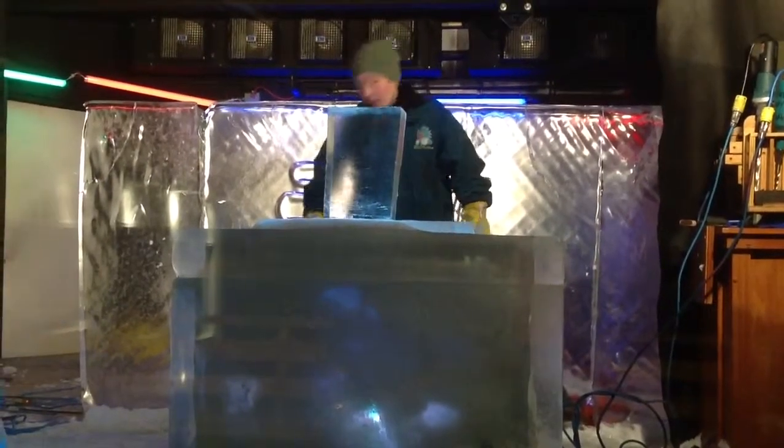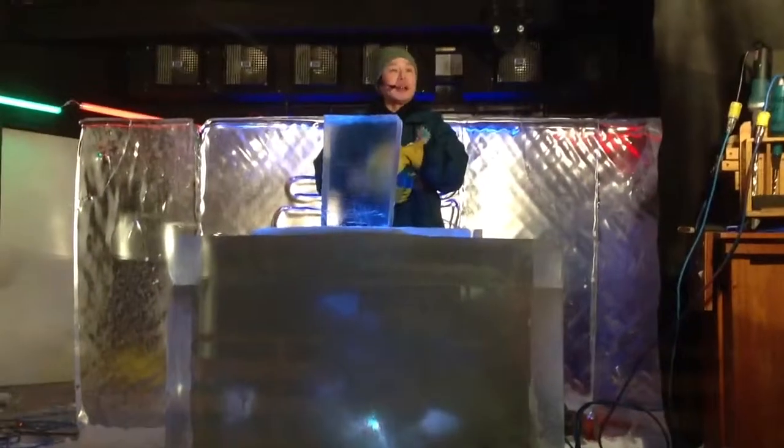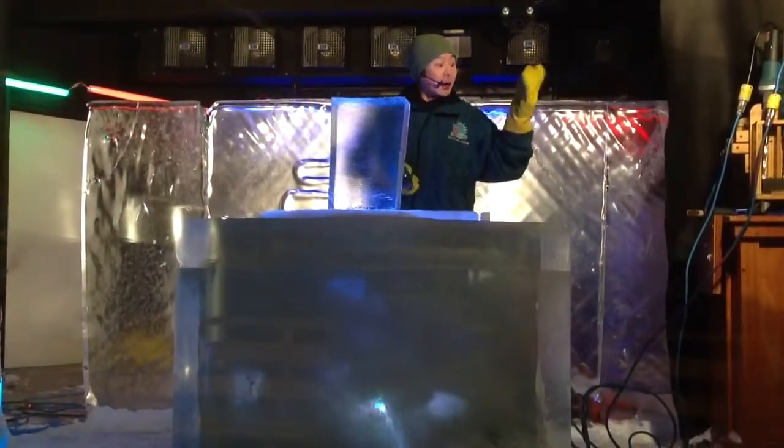Hello, ladies and gentlemen, I'm Andy. Today I give you an idea of how to make an ice sculpture.